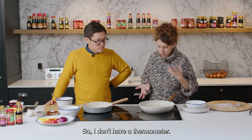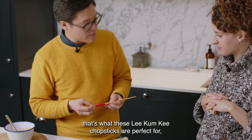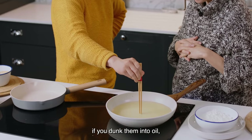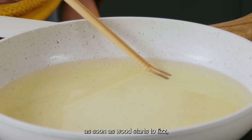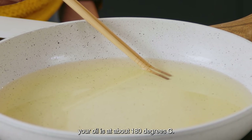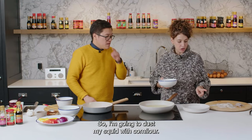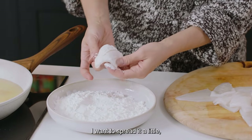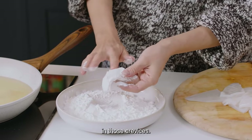If you don't have a thermometer, that's what these Lee Kum Kee chopsticks are perfect for. Wooden things — if you dunk them into oil, as soon as the wood starts to fizz, your oil is at about 180 degrees C. Not quite there yet. So I'm going to dust my squid with corn flour, spreading it a little to make sure we get some corn flour into those crevices.